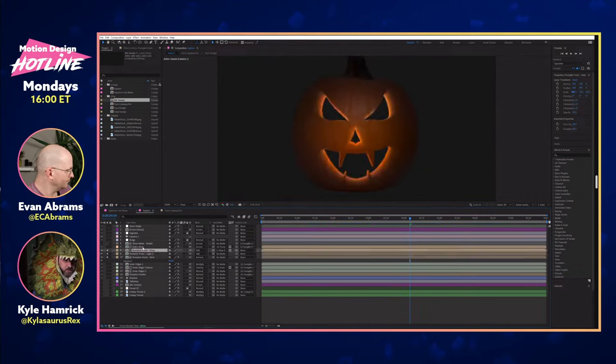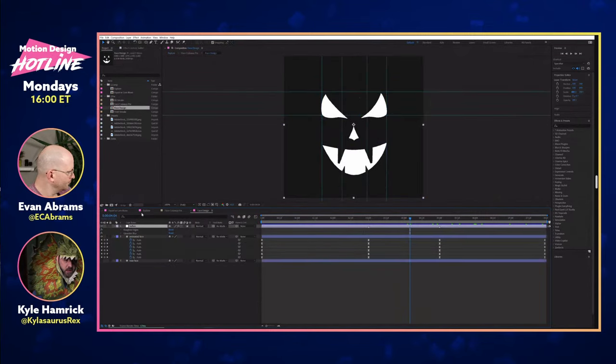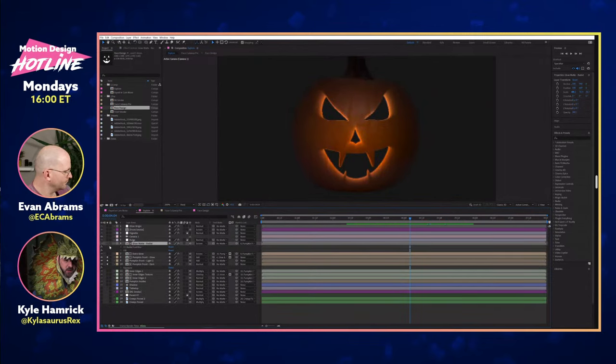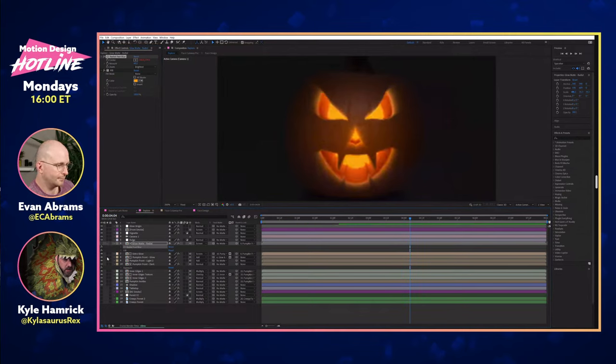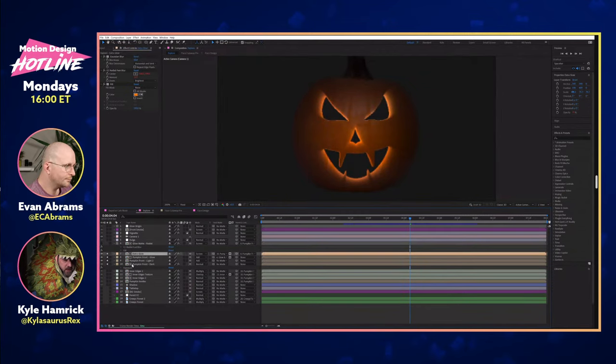Then we have another version using one of the instances of the face as a mat. It's just the face, and it has a couple of layers on it. It's got a little bit of radial fast blur to give it that push-out glow, and that becomes the mat for this glowy version. There's our pumpkin, and we have a little bit of extra glow on top of that. Then the inside was the part I thought was pretty fun.